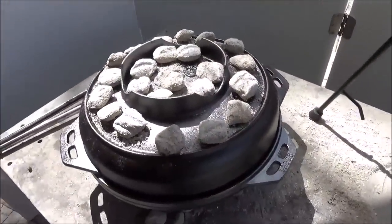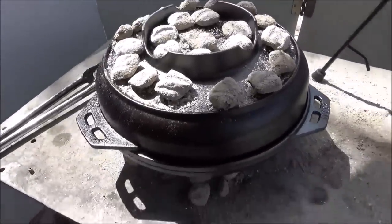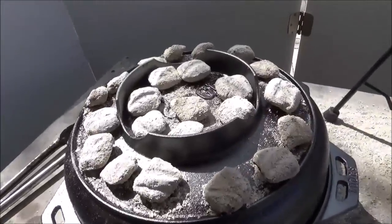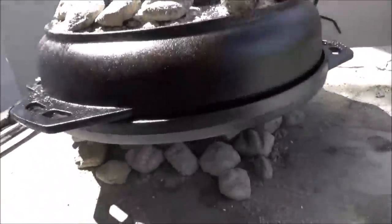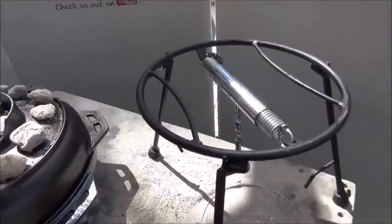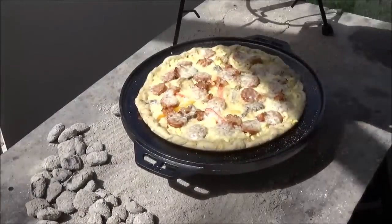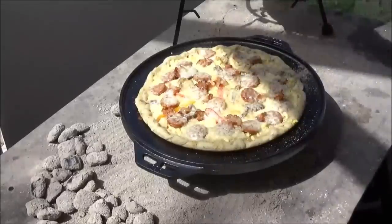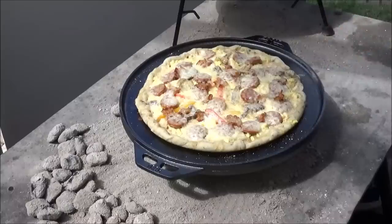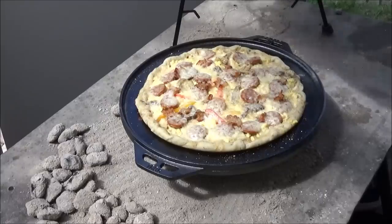So the first thing we tried to do was make that pizza, and this is kind of how it went. I brought out the Camp Maid lid stand to hold it more securely and evenly when we pull it off. I was setting it on top of the charcoal chimney and that was a bit shaky. And the regular Lodge little stand we have is not quite tall enough to keep it out of the ashes up here on the table. Just told you it was going to be an experiment.